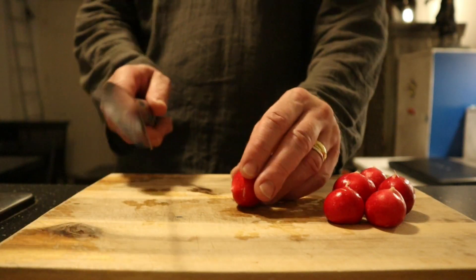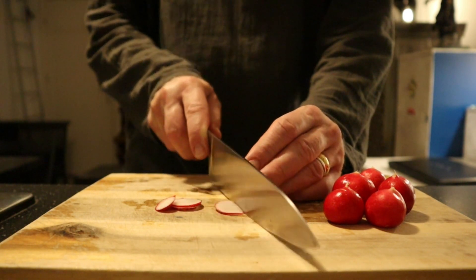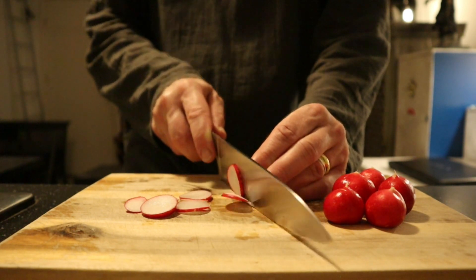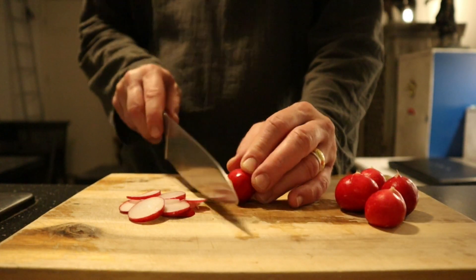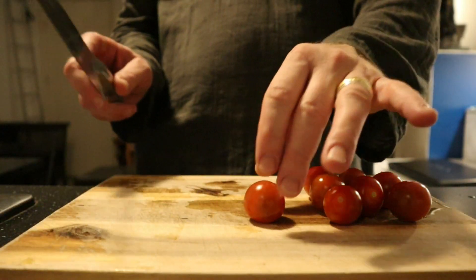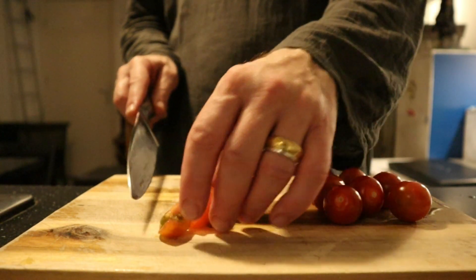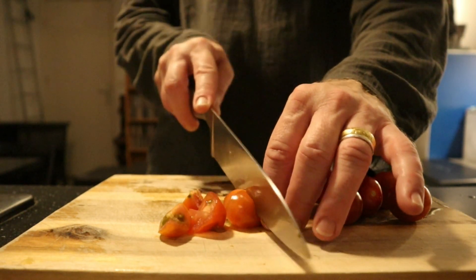I'll do some preparations. First, slice the radish very thinly — be careful with your fingers. Well, this works. Then I'm gonna slice a couple of nice-looking cherry tomatoes in quarters. That always works, that is nice — works with everything.